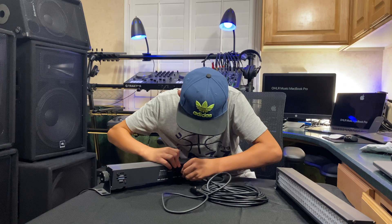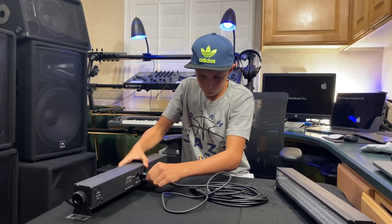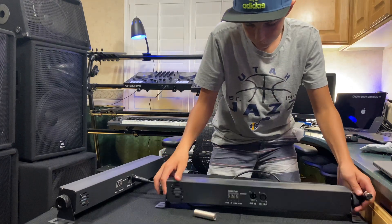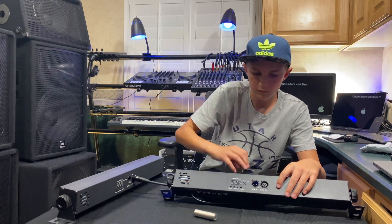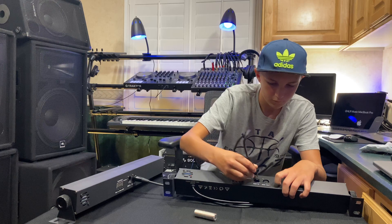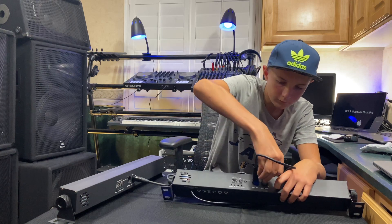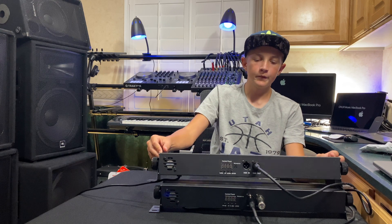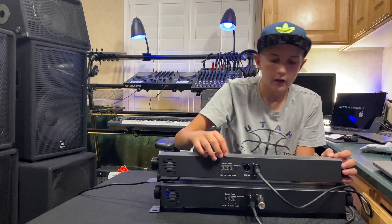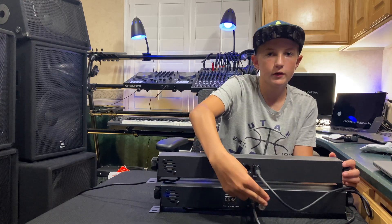So I'm going to show you how to set it up now. The top is the master, and it's coming from the out. Then the bottom one is the slave, and it's going into the in, and then the Terminator is in the out.